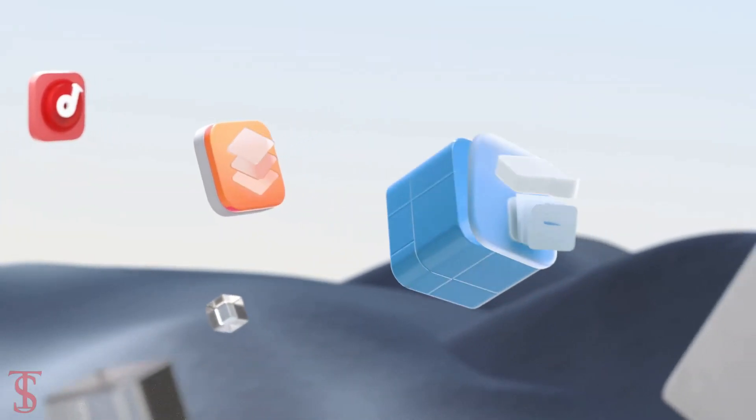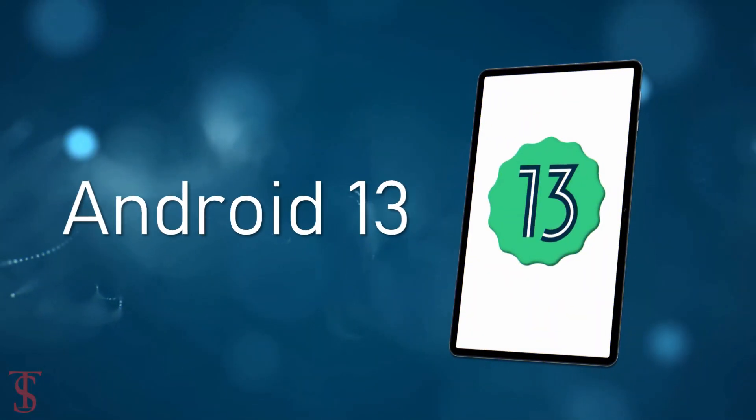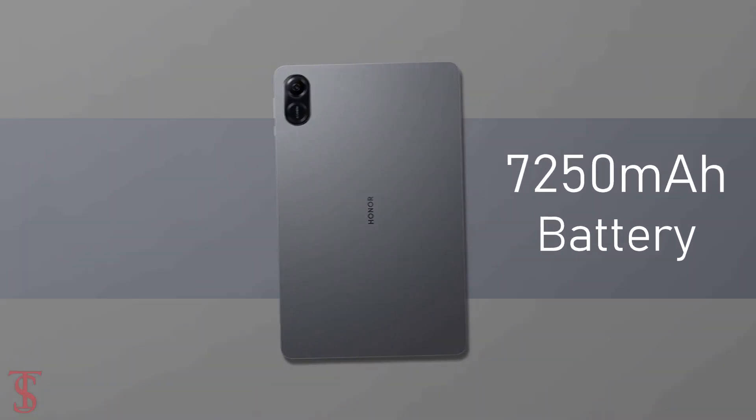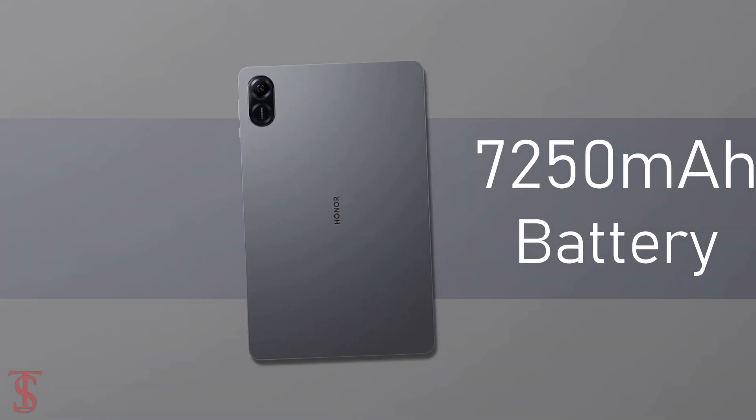On the software front, the device runs on Android 13 out of the box with Magic OS 7.1 skin on top, and it is equipped with a massive 7250mAh battery.